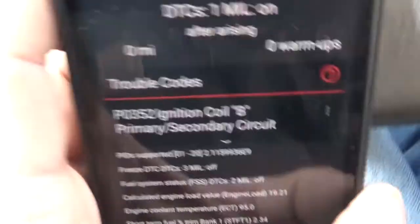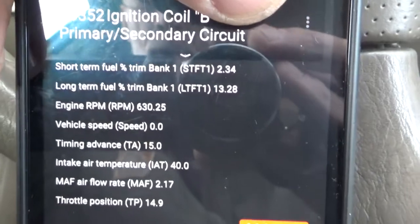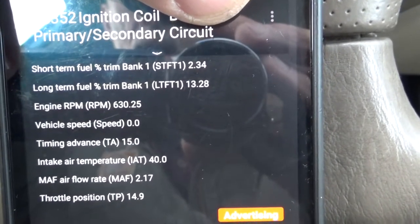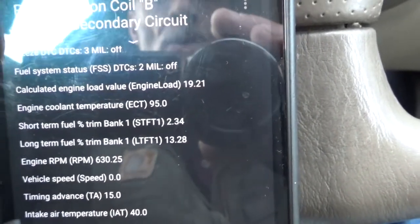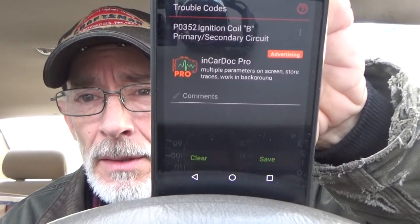This stuff is called freeze frame data — this is stuff that a mechanic needs to be able to see. It tells you what the engine speed was at the time the error occurred. It gives you your fuel trims, engine temperature — there's a whole bunch of information here. This is another free app downloaded from the Google Play Store that interfaces with the ELM327 and gives me the P0352 coil B primary/secondary circuit code. Clicking the arrow gives more detailed information — freeze frame data that helps diagnose the problem. But this is still extremely limited.